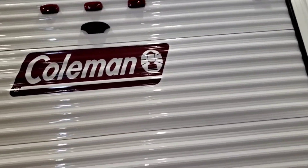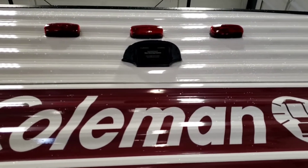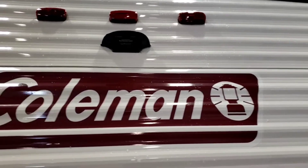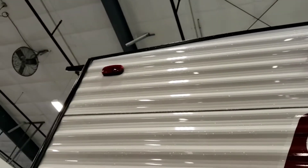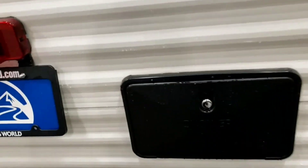Video walkthrough on the Coleman Lantern — starting with the back pre-wire for a backup camera. It does not come with a backup camera; that's a separate purchase. If you choose to have one installed, just let somebody know. It uses power from those marker lights up there, so the running lights on your tow vehicle need to be on for the camera to work.